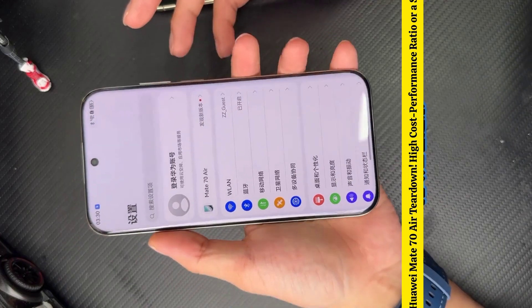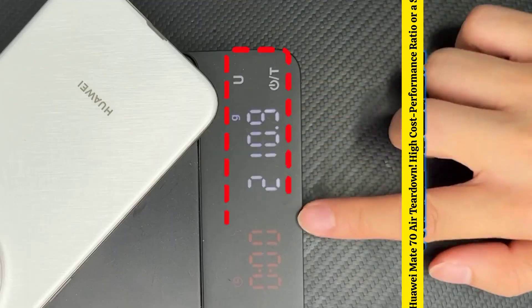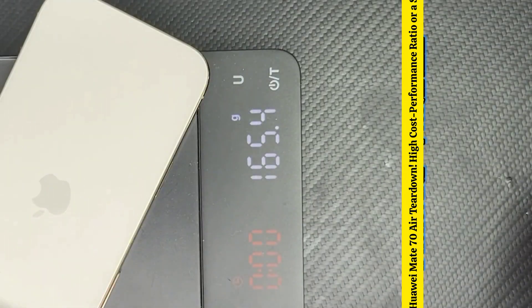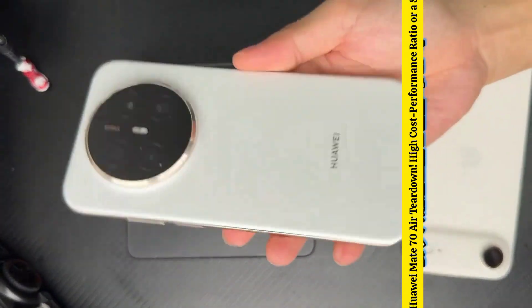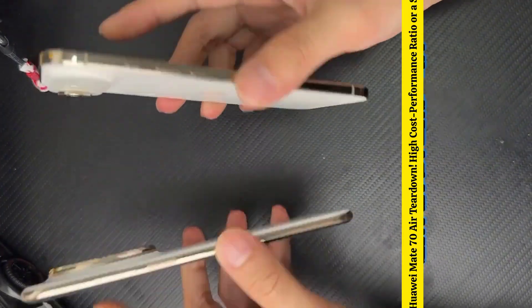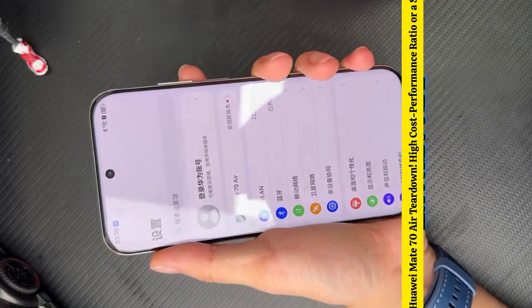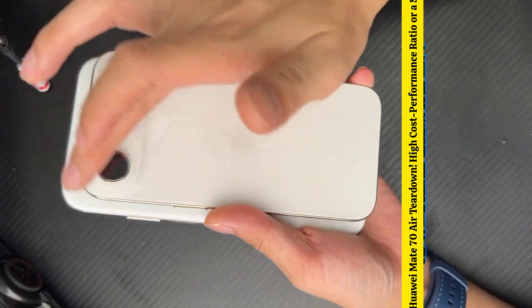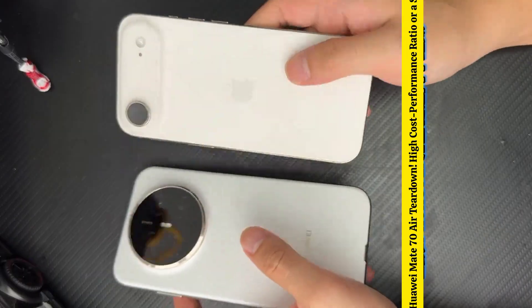The 70 Air is somewhat broader than the 70 Pro, giving it the appearance of a more flattened version of the 70 Pro. In terms of body weight, Huawei with the original film weighs 210 grams, while the iPhone Air is 165 grams — a difference of a full 45 grams. Many people say that with such weight it can still be called Air, but in reality, the first moment I held these two phones, I didn't feel any difference in weight. The feel of the Huawei is that it's both large and thin, with a larger surface area, so the pressure isn't as intense. It's a completely different approach compared to the iPhone Air.